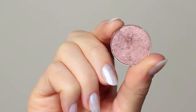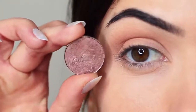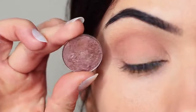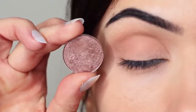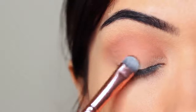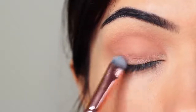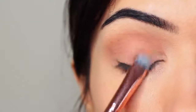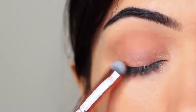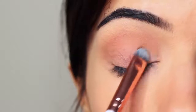I'm going to take my lid shade, and whenever I'm applying anything that has a little bit of shimmer, I use a flat brush to apply it. The reason I use a flat brush is it helps the shadow to glide on, particularly with metallics or anything with shimmer or glitter — it just helps them really hold on to the lid and glide and create that nice glossy look. You want to very slowly build this up, applying a little bit of shadow at a time until you get the depth of color that you want.